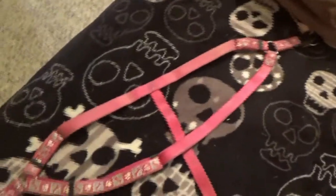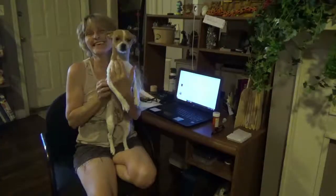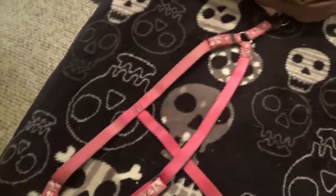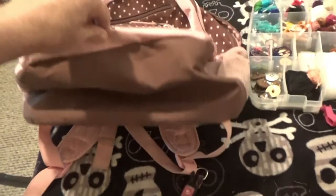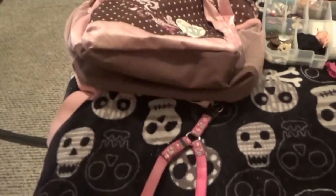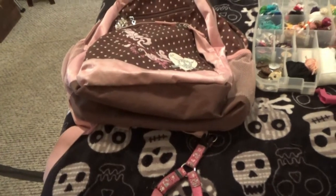This is a puppy harness. This used to be Patches'. And I'm going to fix it up to put it on the back or the bottom of my little backpack.